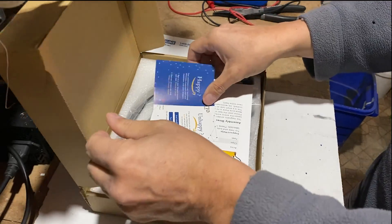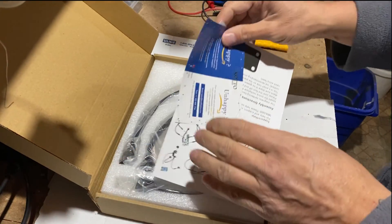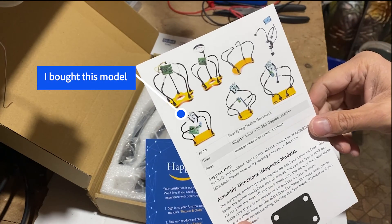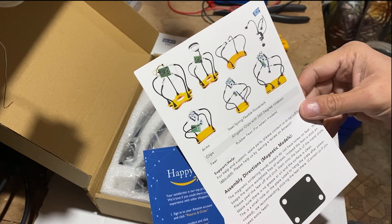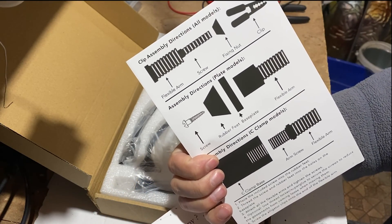The product is very well packaged. The instruction sheets are for several types of third-hand from the manufacturer, and the assembly of the arms appears to be a very simple thing to do.